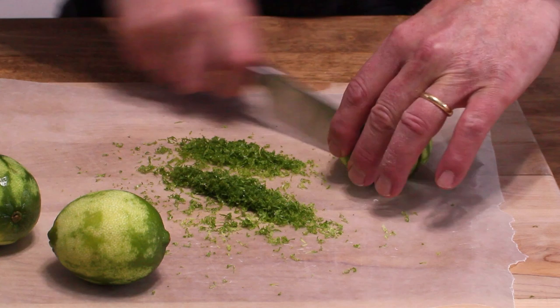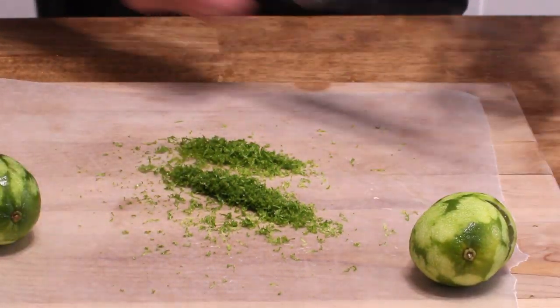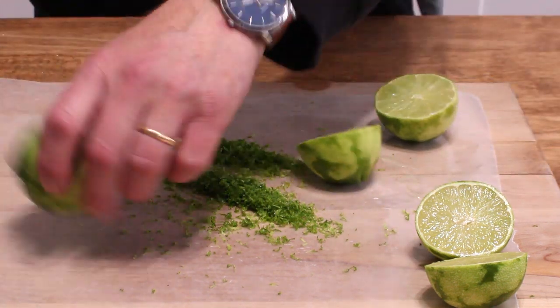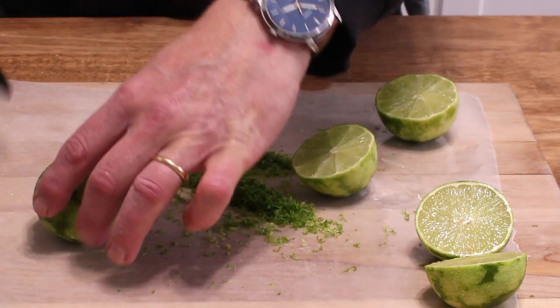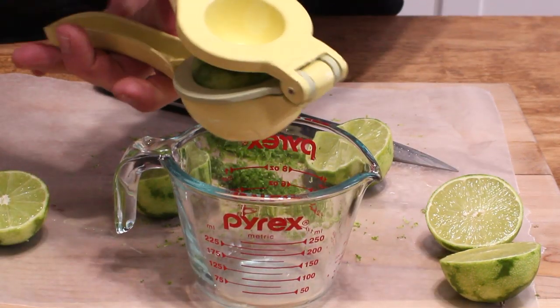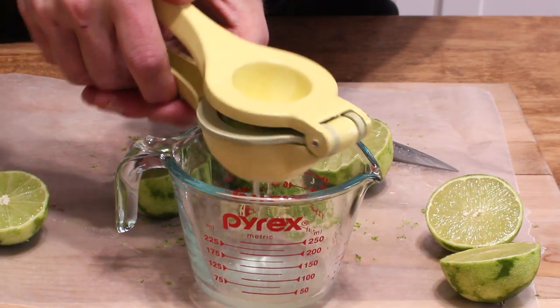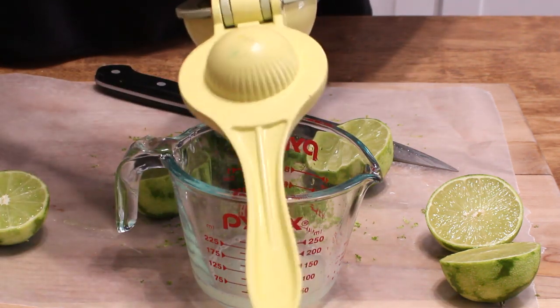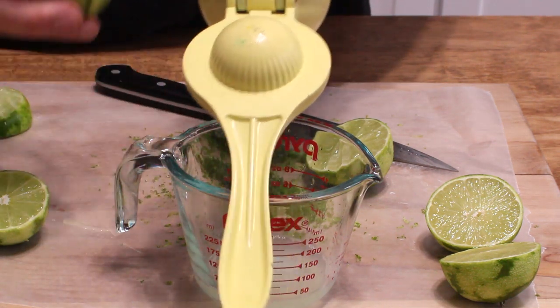You want to end up with a half cup of juice. I'll grab my little juicing gadget. We will see if these three limes give us that half cup of juice — if not, we'll just add another lime.